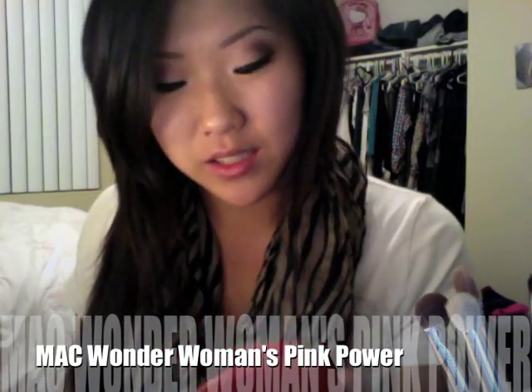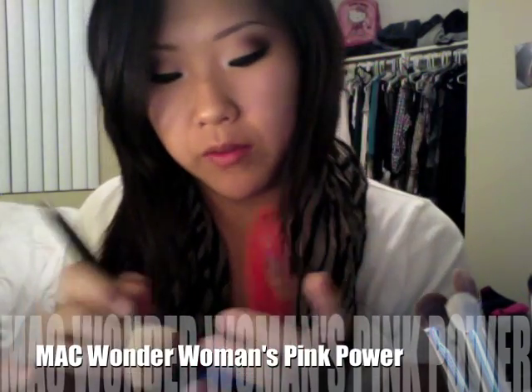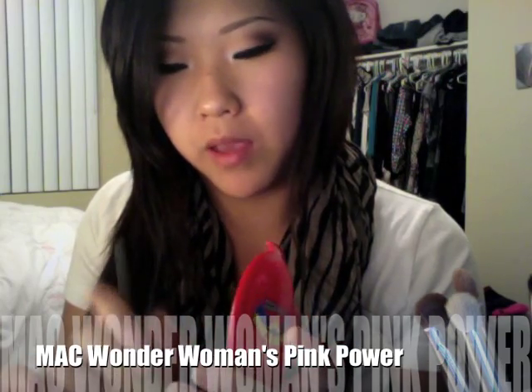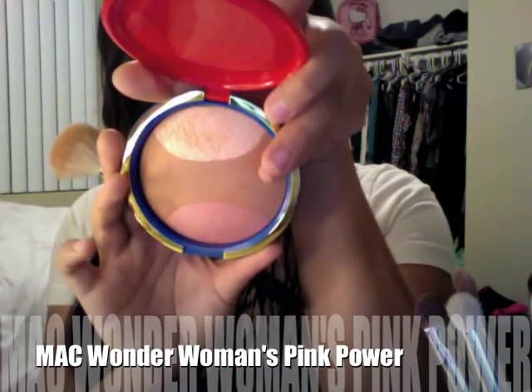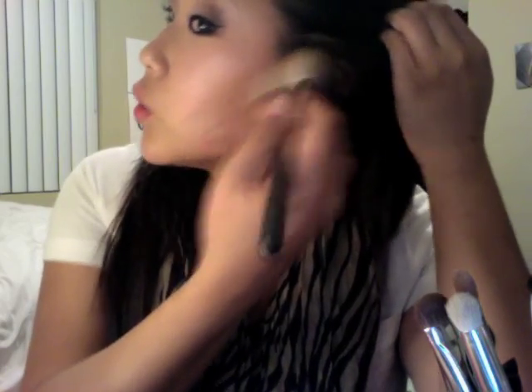I'm going to do this a little differently. Before I put on my mineralized skin finish, I'm actually going to contour my face right on top of my foundation. I'm using Wonder Woman's Pink Powder Mineralized Skin Finish and taking that middle contour color — it's a little bronzy. I'm going to brush this along the narrow part of my cheekbones, starting from the top of my ear and going diagonally towards my mouth.